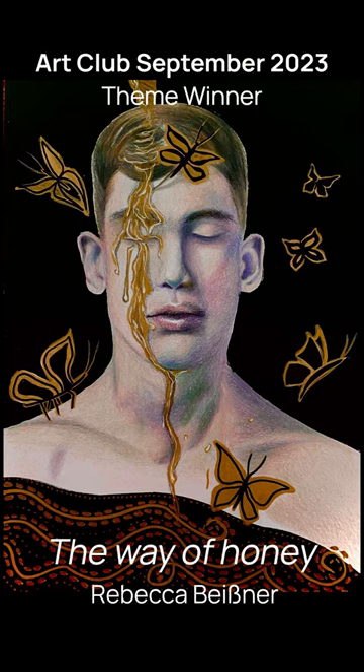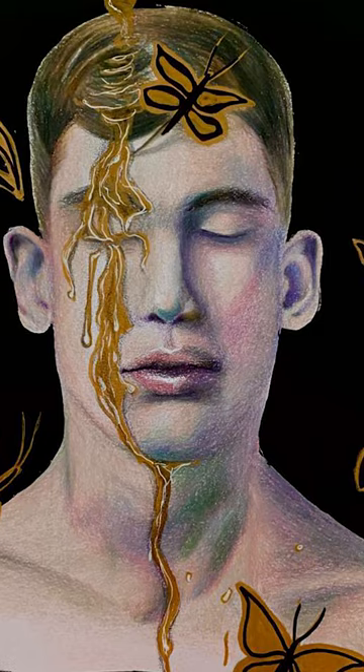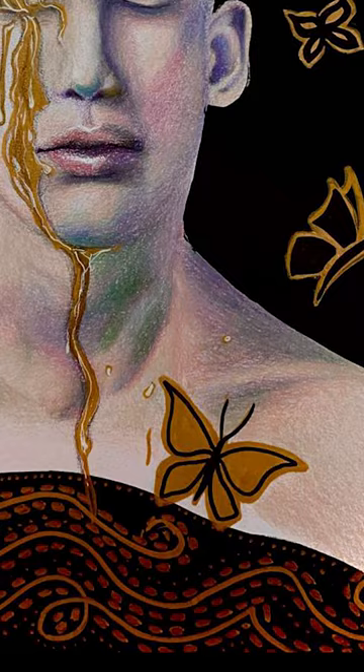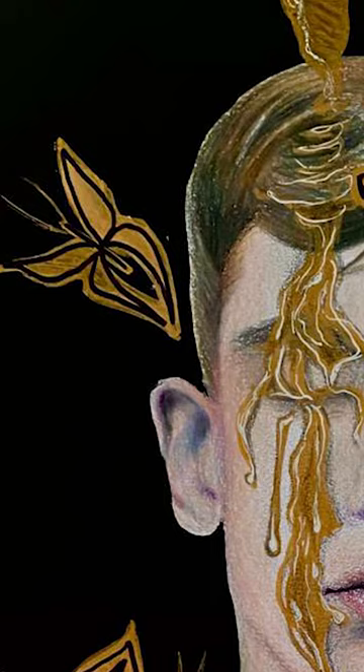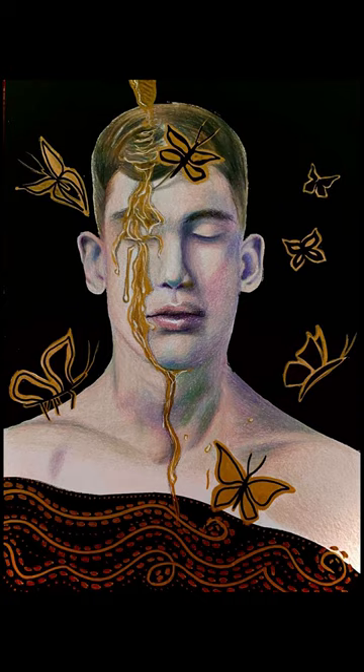This is Rebecca Beisner's piece, and we really thought this exemplified the theme 'the other half,' because the honey kind of divides the form — the portrait — down the middle, but not exactly in the middle. Even though it's stylized and there's a mixture of styles happening here, it even looks like maybe it's partially drawn. It really works well and it's all integrated really well. I can't wait to see more work coming from this artist.